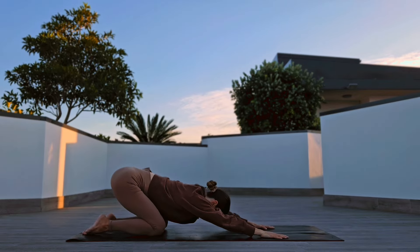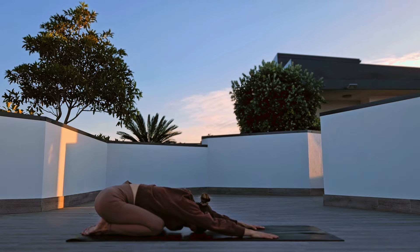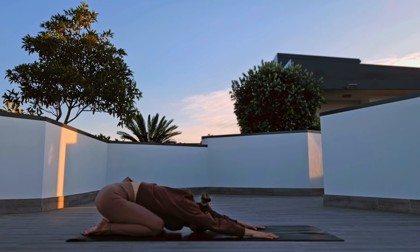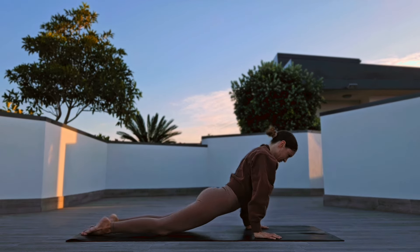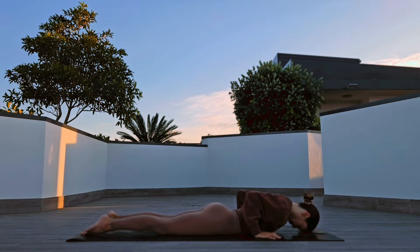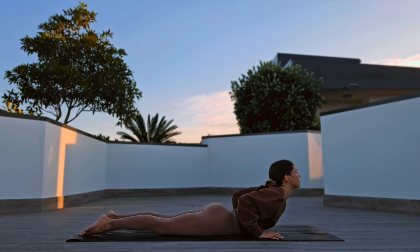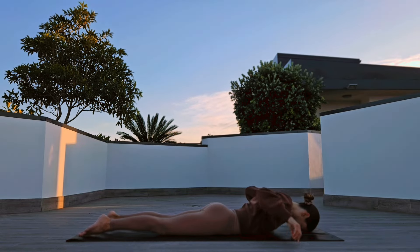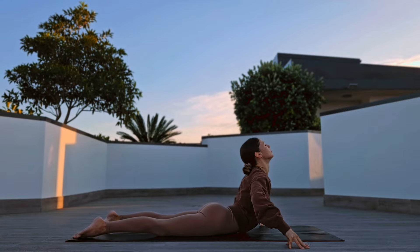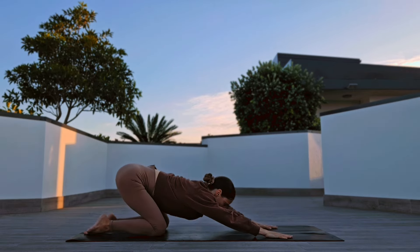Pushing yourself back to a child's pose. Inhale one more wave, release yourself on the mat, inhale high cobra, lower down, inhale striking cobra on your fingertips, lower down, back to child's pose.